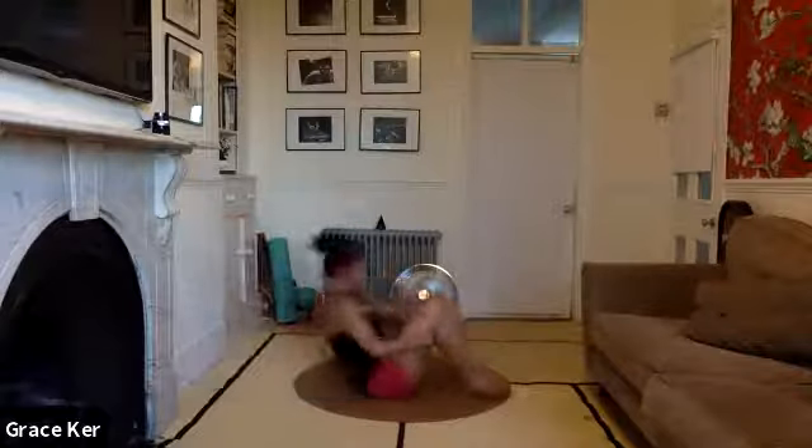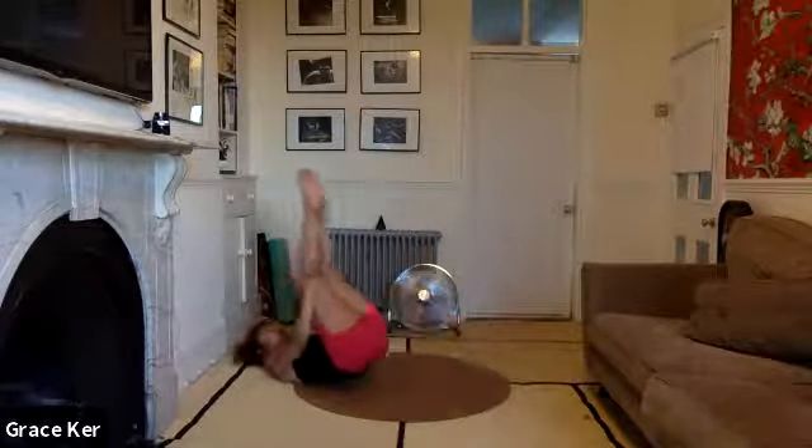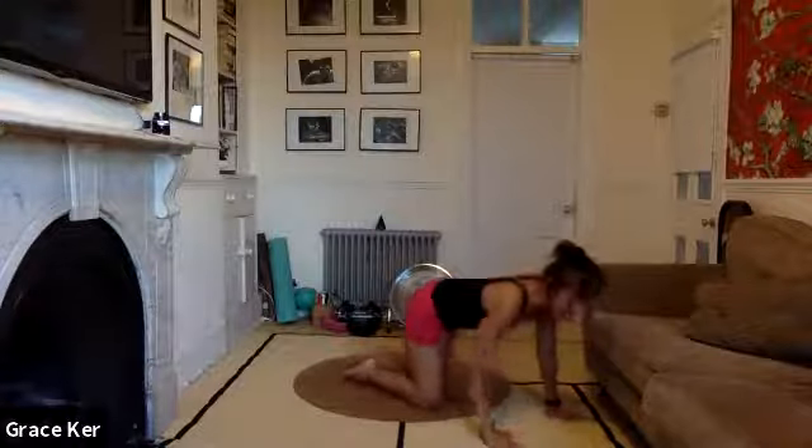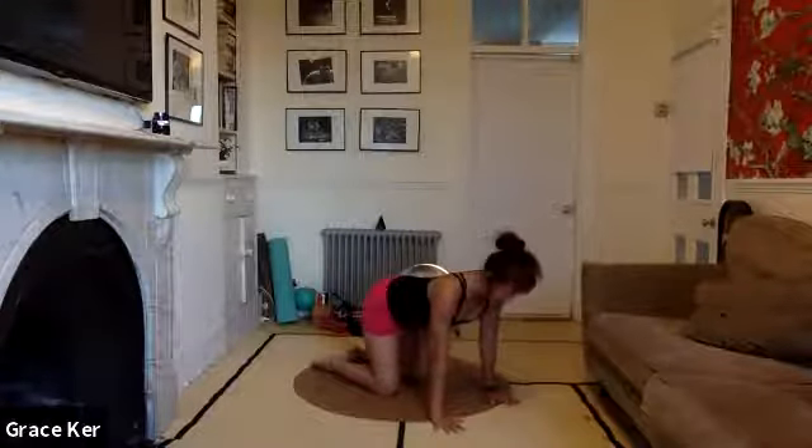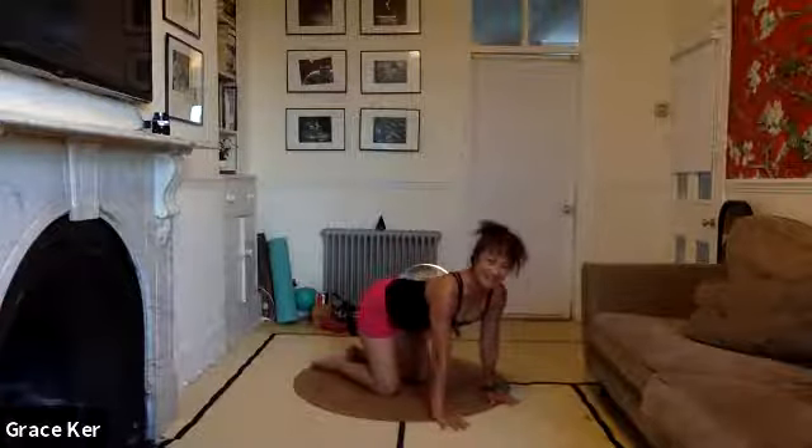Now hug the knees to the chest — give yourself a few rock and rolls. We're going to take the last minute as a bit of a cardio blast, and then we're going to have a very quick bit of stretching. And then you can get on with your evening. So come to all fours — how are we doing?